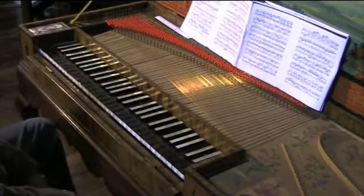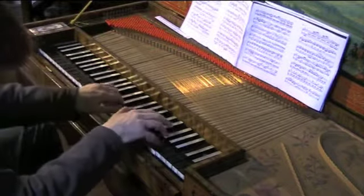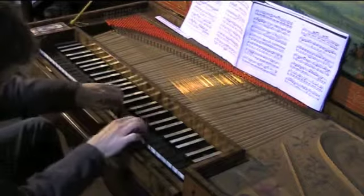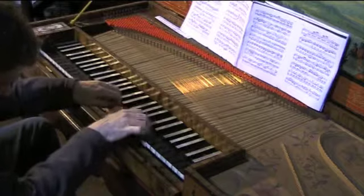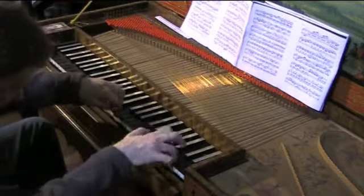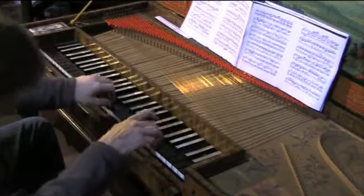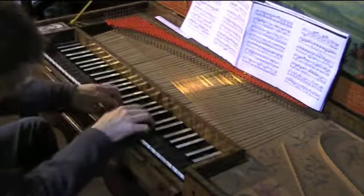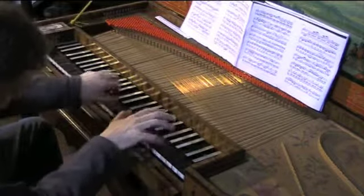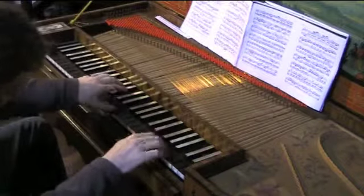Count to five. Ha ha ha! Oh yeah! Oh yeah. Oh yeah.